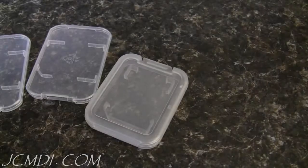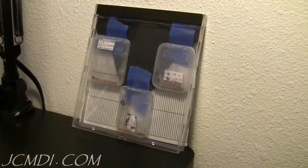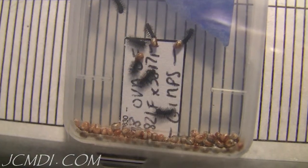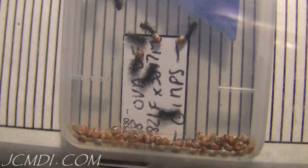After removal from the refrigerator, the eggs were placed into empty SD card cases and then taped inside a clear CD jewel case for easy observation on the desktop. The eggs were kept at room temperature, roughly 70 degrees Fahrenheit, and after 30 days began to hatch.